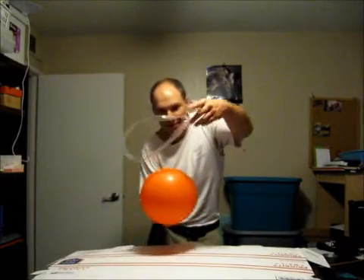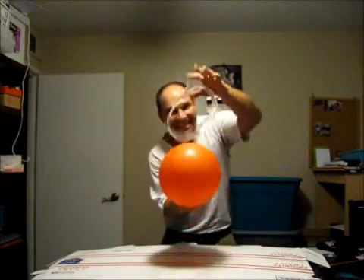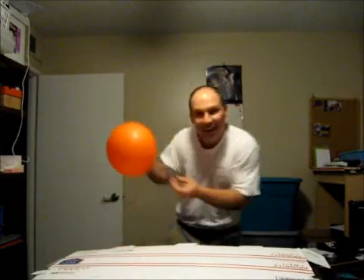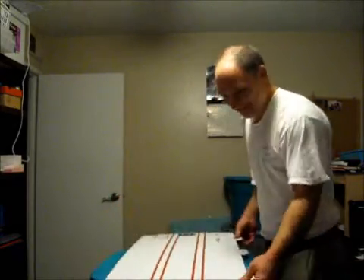We did it, you guys! Look at that. I call upon the spirits. Live free and punch hard. Be good to yourselves, alright? Because you're worth it, and I dig you. Catch you later.